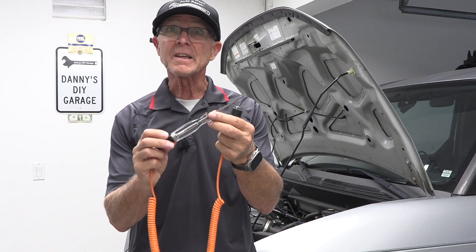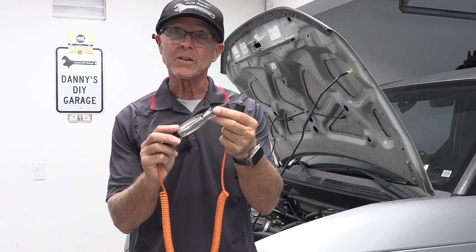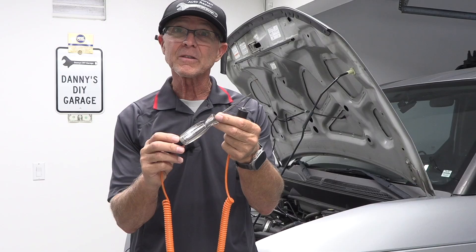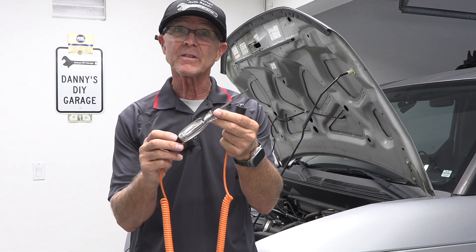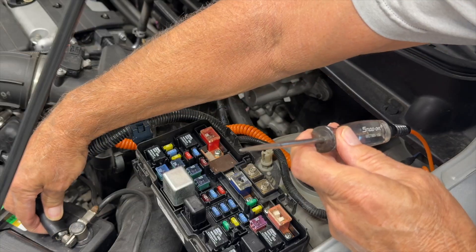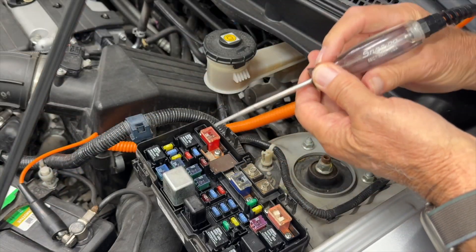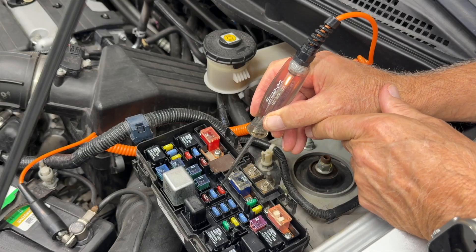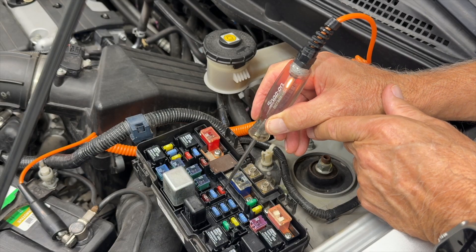This is a test light. It's great for testing fuses on the car — it's my preferred method. It's small, inexpensive, and it lights up whenever it senses voltage. To use it, one end goes on the negative battery cable or good ground, and the other center end you use the probe to tap the test points on the fuse.